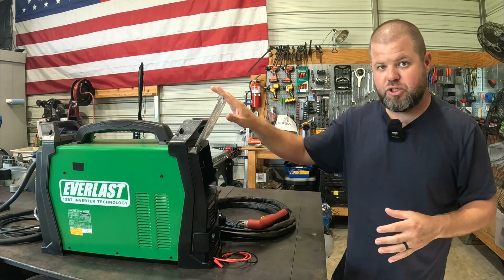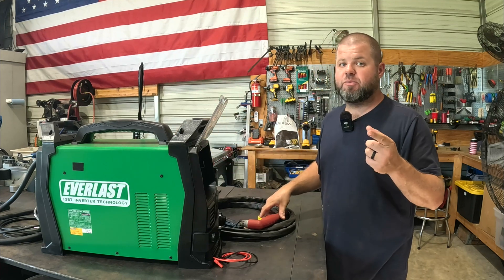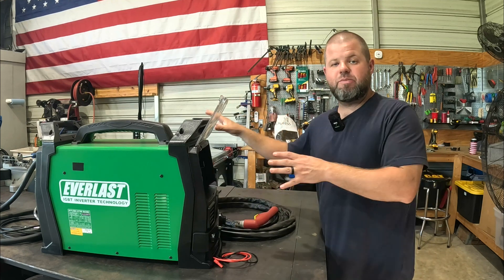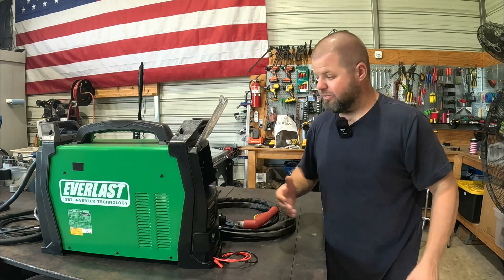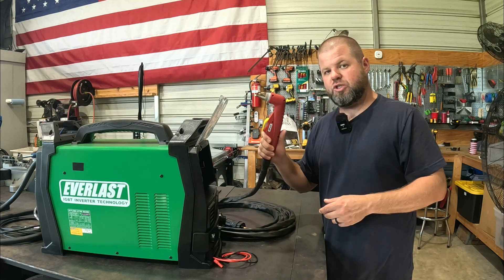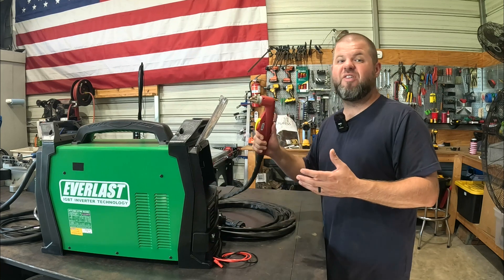There are a couple of different packages available for the 60, 80, or 100 amp machines. I got a bundle package and you actually save some good money — not only did I get the hand torch, but I got the CNC machine torch as well. Buy the bundle package from their website; you'll definitely save money. You also have the option to buy it just with the machine torch or just the hand torch if you want to save and not have both.